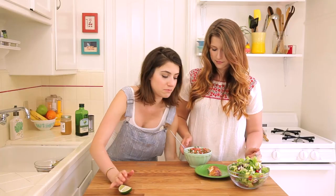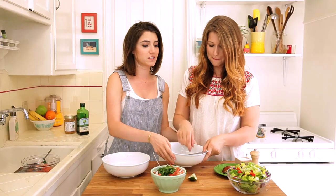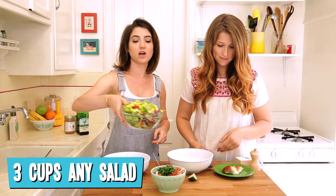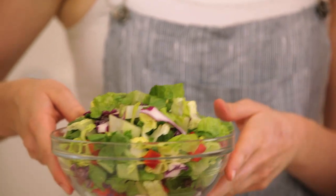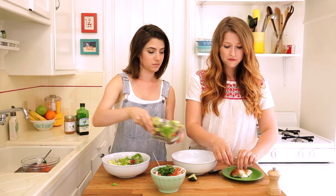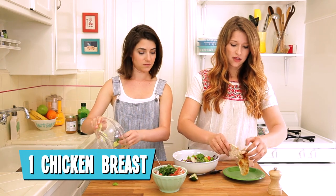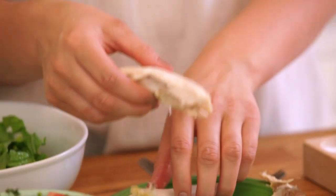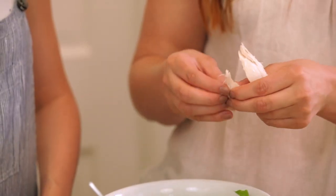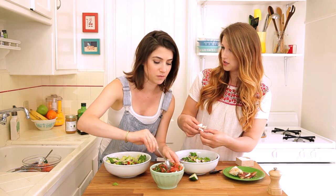Our last step to making our chipotle-style burrito bowl: assembling our salad. First, we'll add our salad — you can toss in any vegetables you have lying around. We have red cabbage, romaine, and red peppers. Next, we have one rotisserie chicken breast. Take the skin off because that has a lot of fat. Each bowl gets half of a chicken breast. Each of these bowls has 400 calories and 24 grams of protein, which is amazing.